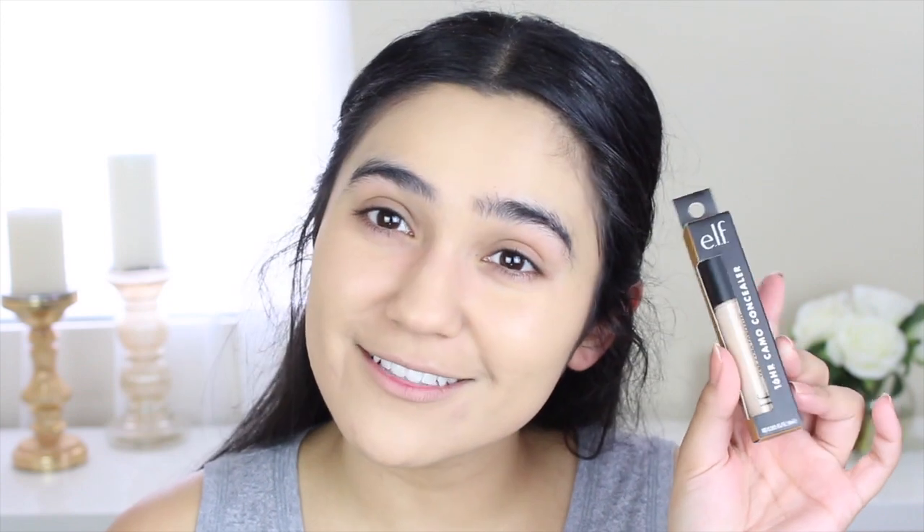I am going to be testing the Tarte Shape Tape, everybody's holy grail all-time favorite, versus the e.l.f. 16-hour camo concealer. This one just came out, and I've heard really, really good things about it. So I figured I would test it out. It was $5, so I'm super interested to see how it works out.